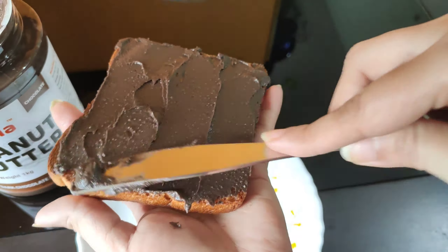We will mix the food together. We will mix the consistency in the same way.